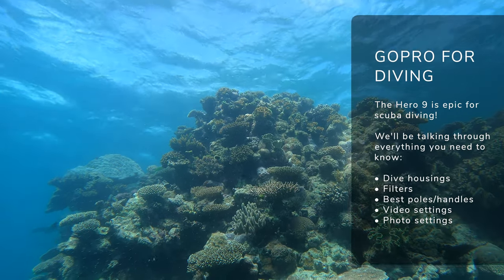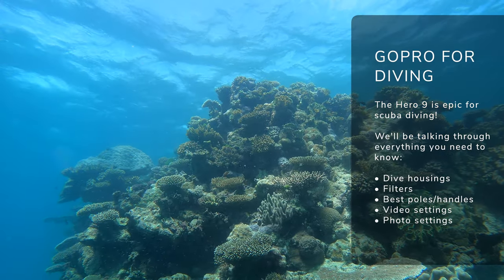Today we're going to be talking through everything you need to know about scuba diving with your HERO9, from the best gear to kit it up with, filters, through to video and photo settings as well. So if you're going to be hitting the water soon, this one's for you.